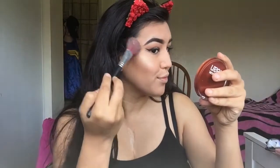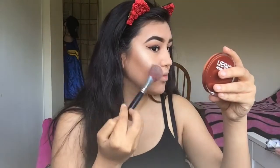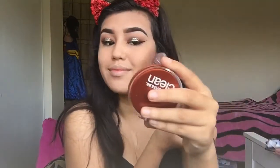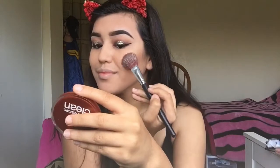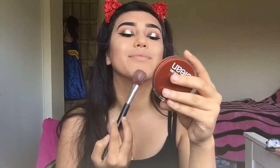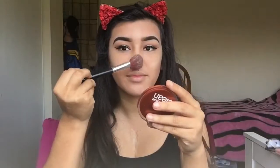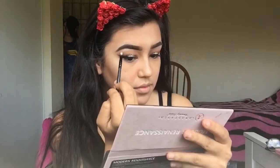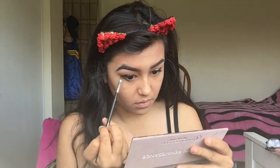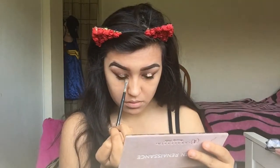Next I'm going to take my Anastasia Beverly Hills Sun Dipped Glow Kit in the shade Summer to highlight my cheeks. When you highlight, try to smile so it gets the apples of your cheeks — when you look straight and smile it will look super nice. Then I'm going to use the shade Vermeer to highlight my brow bone and inner corner. Going back in with Cypress Amber on the waterline, and repeating that on the other eye.